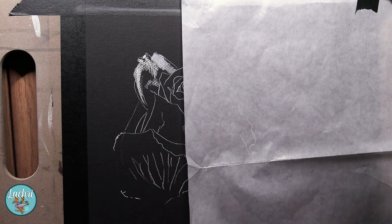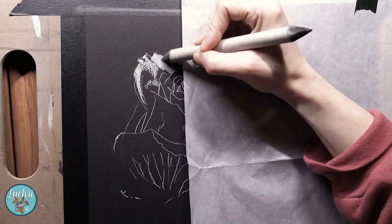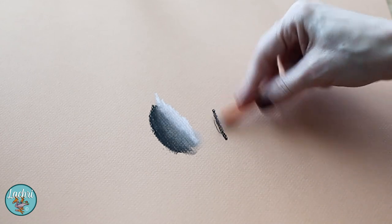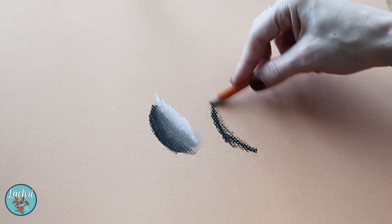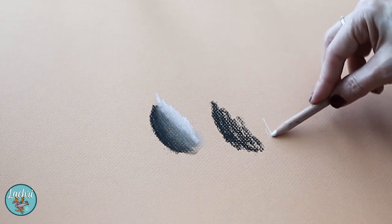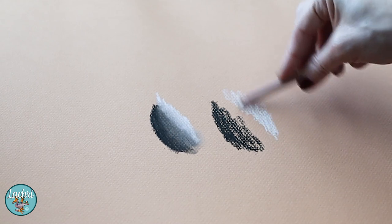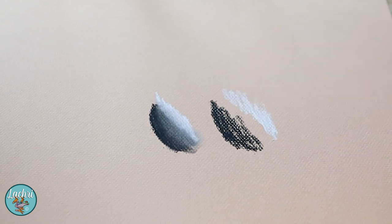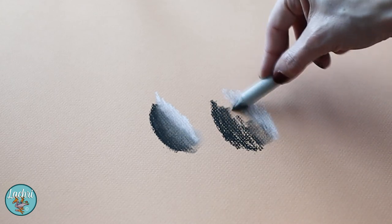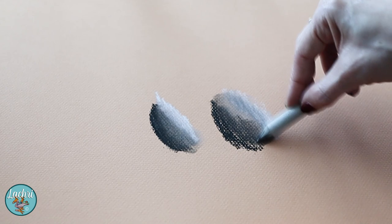Here you see me using a blending stump — this is what I did all of my blending with on this piece. Something you want to avoid when blending: let's say you've got your extra soft black pencil and your white, and you want to smudge those two together. What often happens is people will make a couple of blending strokes and think, this looks great. If three strokes look good, then fifty must look even better. No — less is better. If you overblend, you end up with one medium color and you don't have the contrast.